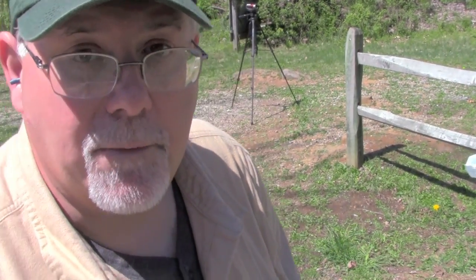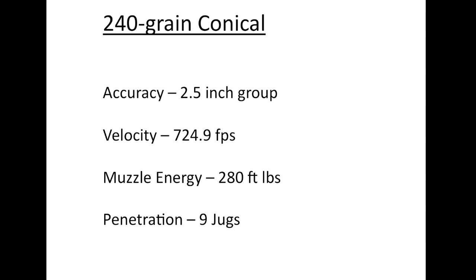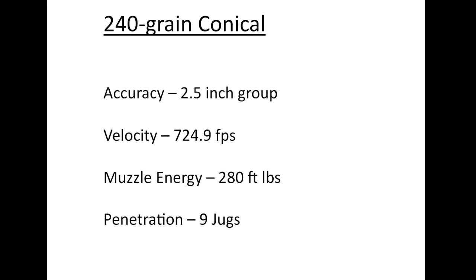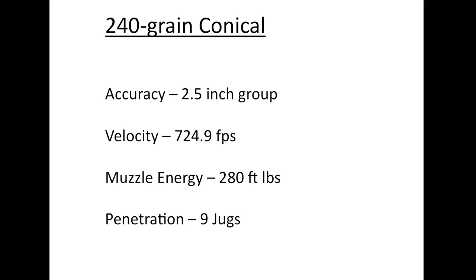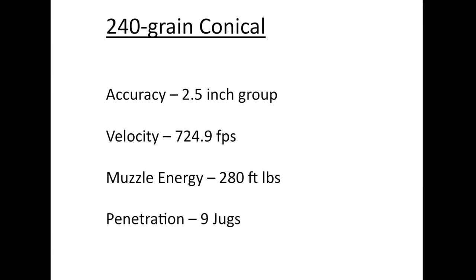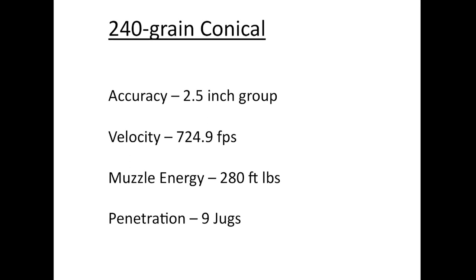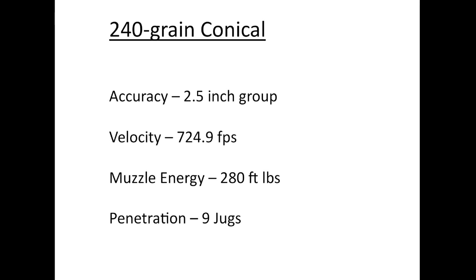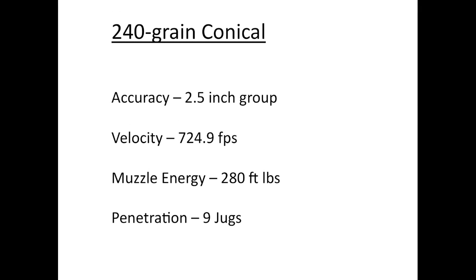It's fantastic performance from that bullet. Here's a summary for Kato's 240 grain bullet: accuracy at 15 yards was two and a half inches; velocity was 724.9 feet per second, which is actually higher than the 220 grain conical with the same powder charge, even though it's heavier — because more inertia makes the powder burn more efficiently at higher pressure. It turned in a muzzle energy of 280 foot-pounds, and it fully penetrated nine jugs and was really trying hard to get a tenth.